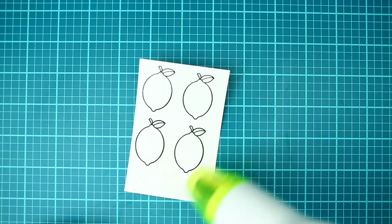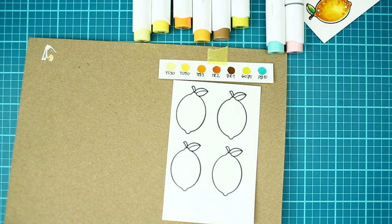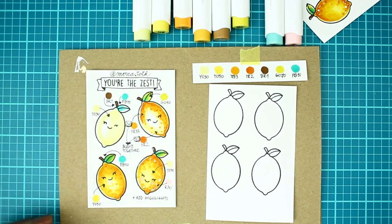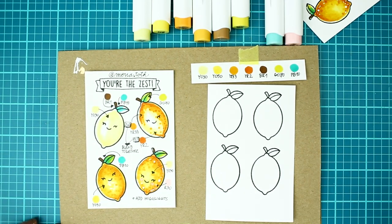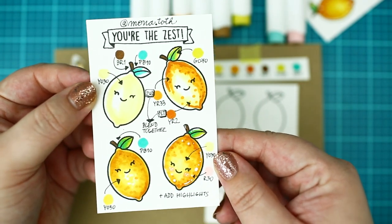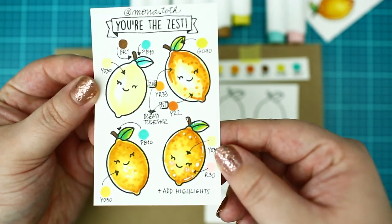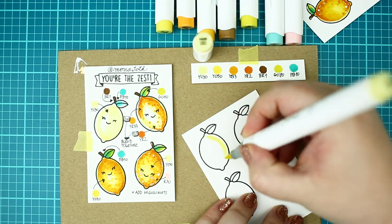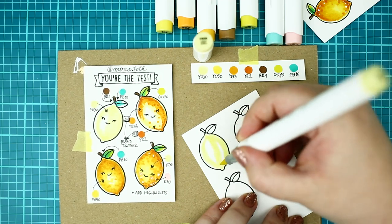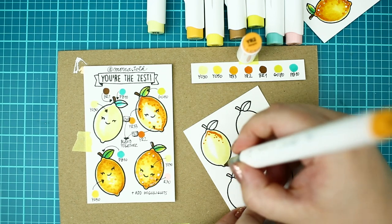After a quick heat set, I am going to start the coloring process with Ohuhu alcohol markers. I am also listing the colors on a piece of paper — feel free to use any similar color from your stash. I know you enjoy my coloring guides on Instagram, so I decided to make one for this video as well to show the coloring process. If this lemon is too dark for your taste, you can leave out the darkest shade or use the dark colors just a bit.